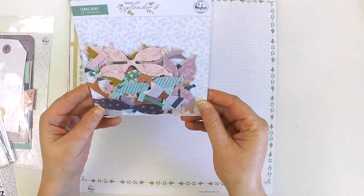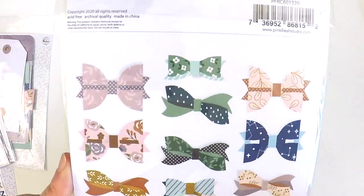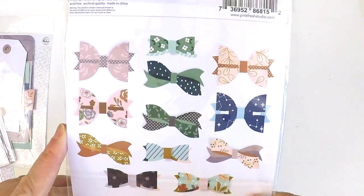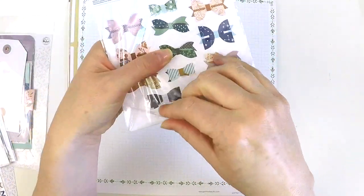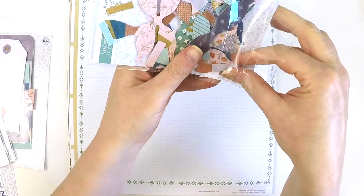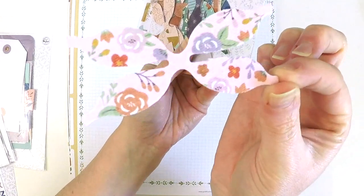These are the fabric bows — how cute are these? You do need to spend a bit of time putting these together but it is totally worth it. They're fabric — how can you not love something that's fabric? It's another way of adding a different texture onto your layout. Look at this cute one — oh my goodness, absolutely beautiful.